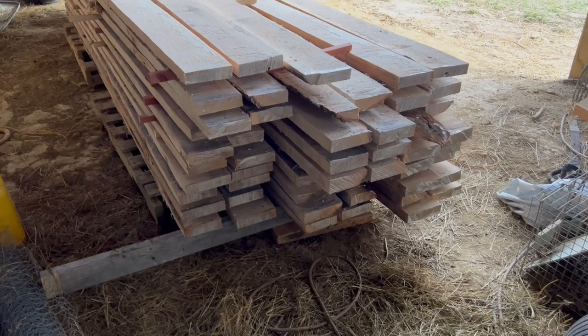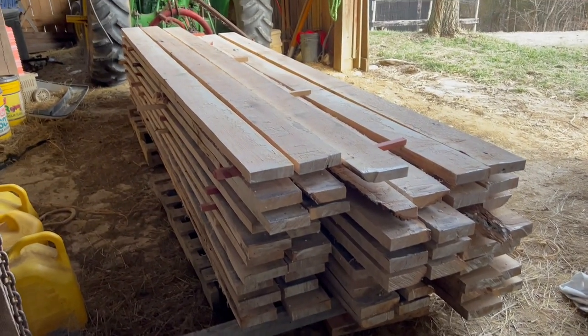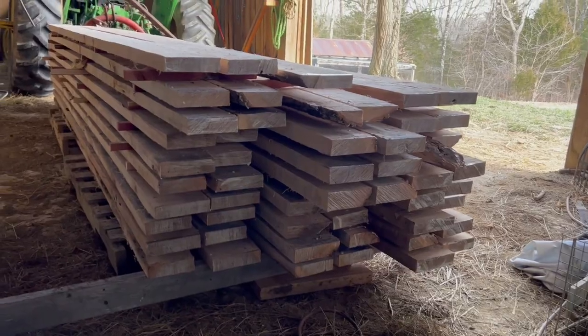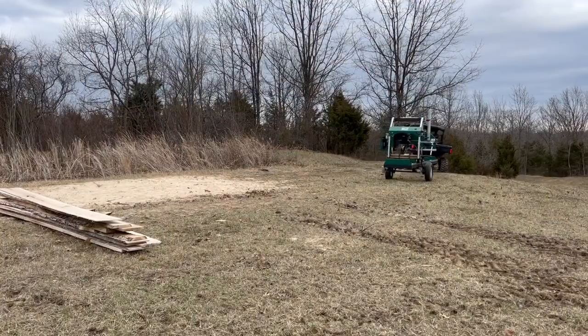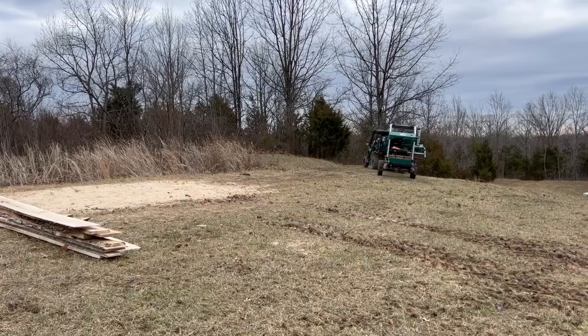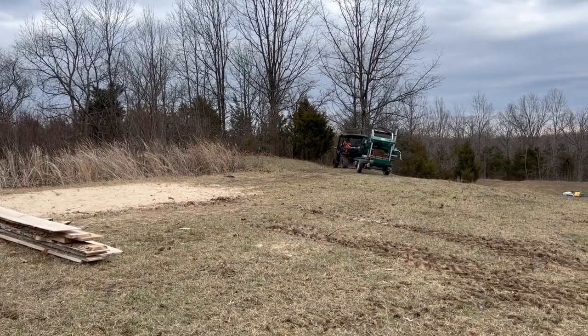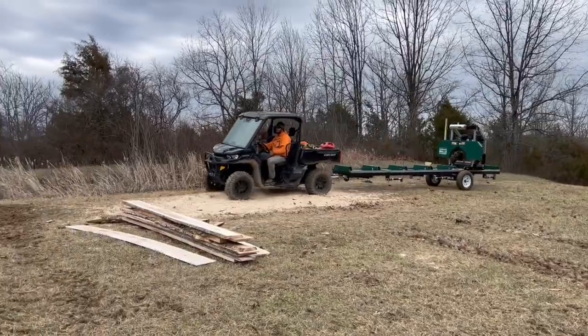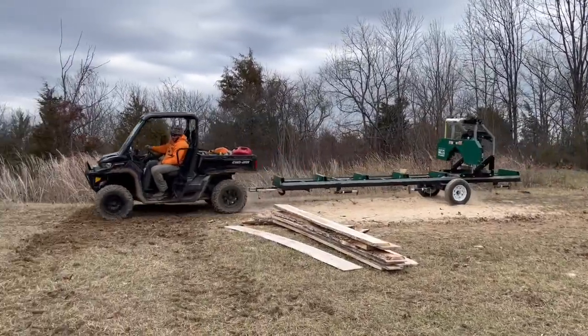There we go — one day's work on the mill. We got a total of 54 2x6s. We're putting a dent in it. As you can see, it is quick and easy for us to move our mill about our farm, so it makes it nice to where when we drop some pretty good sized logs, we can just leave them lay and take our mill to them.